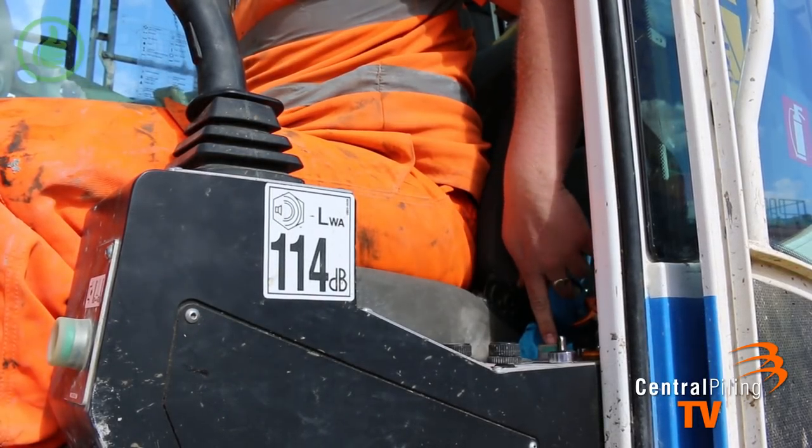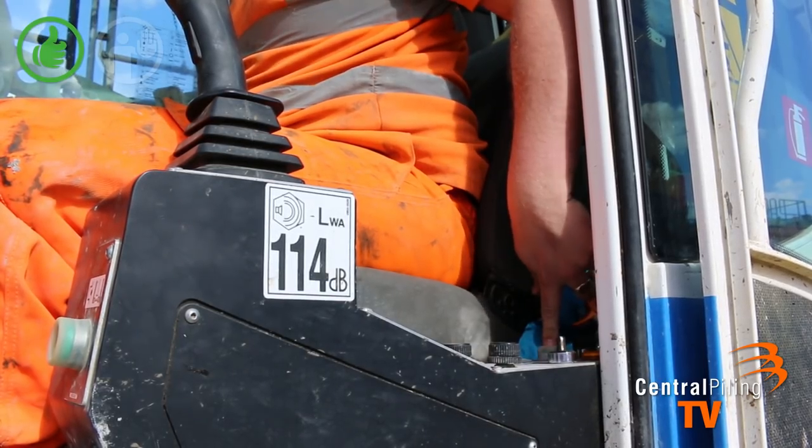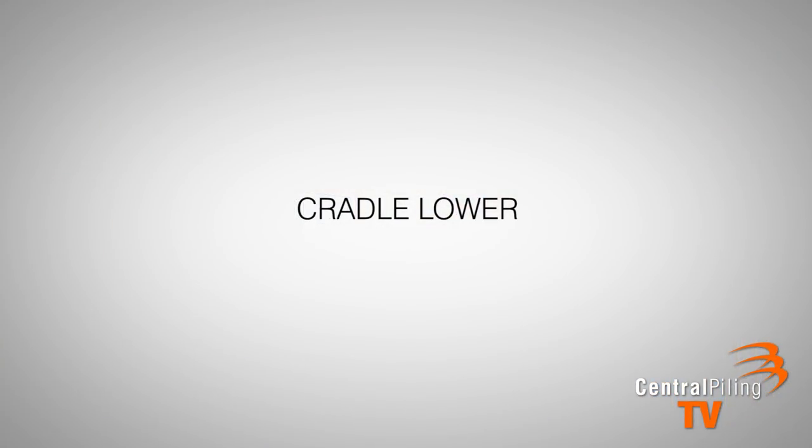When the mast approaches the cradle, an alarm will sound in the cab warning the driver that you need to activate the cradle override button. This will place the rams into float mode, finishing the lowering procedure.